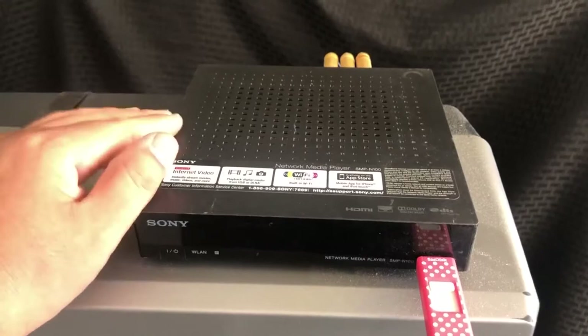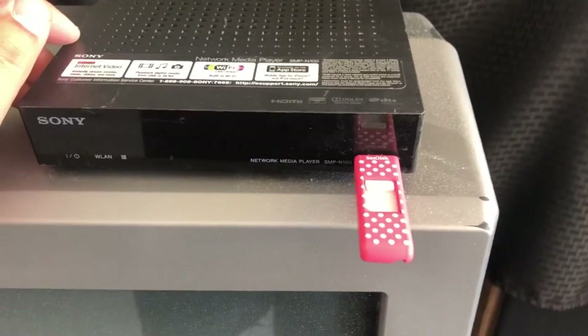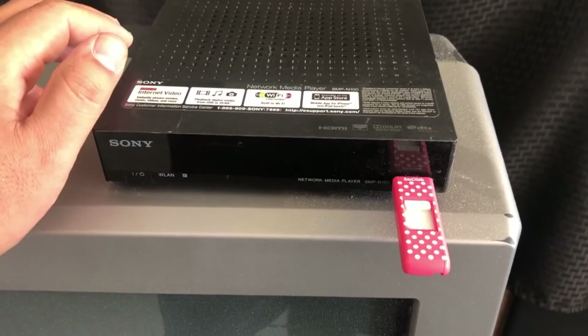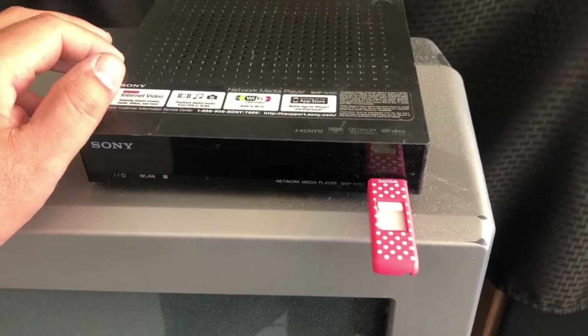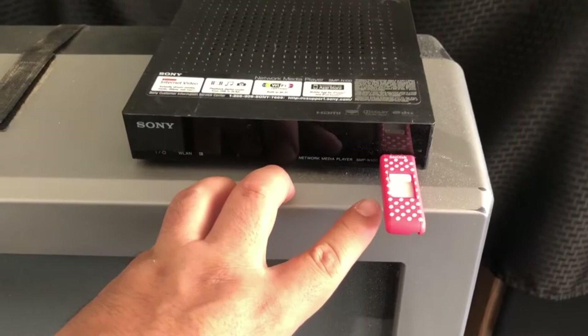YouTube is not supported, Hulu's not supported. But I'm not going to use it to stream anything — I have a USB with a movie that I've backed up. I'm going to show the video because that movie is not copyrighted, so it's basically free to the public. I'm going to record some samples on that Betamax using what I have on this USB, hooking it up to the input on the Betamax so we can record right off there.